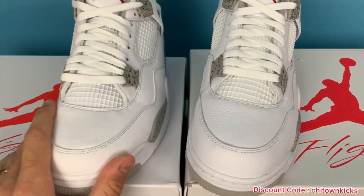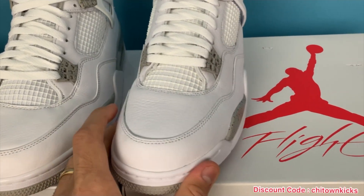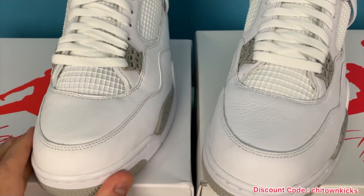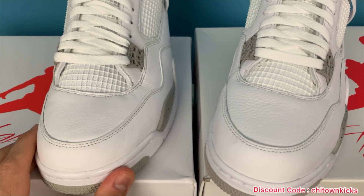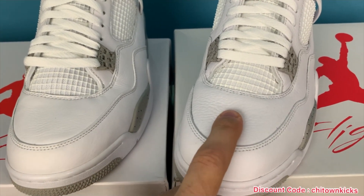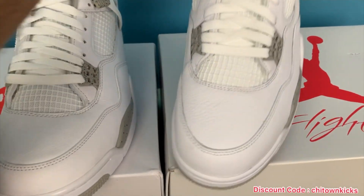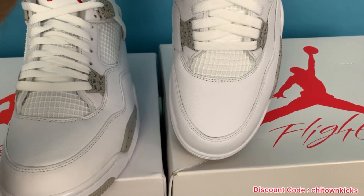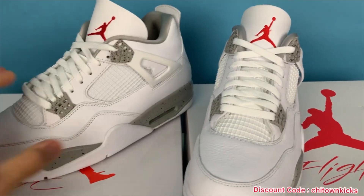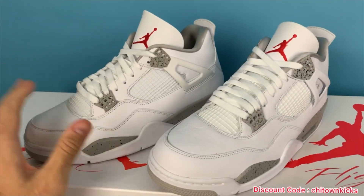Another thing — the leather quality on these is really good. On the retail, you can see ever so slightly a little more tumble, but it is very, very slight. You're not going to notice that on foot, and really the most tumble is shown in the toe. The cuts on the toe are really good — I mean, they're identical. The shape of the shoe is identical between the rep and the retail, so the cuts are really good.